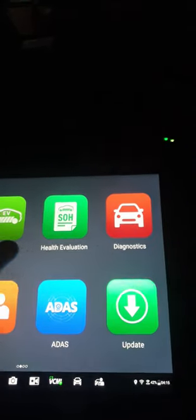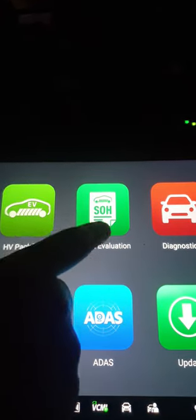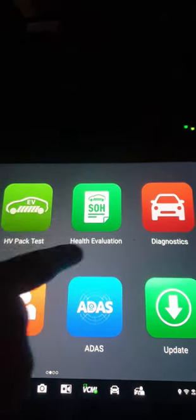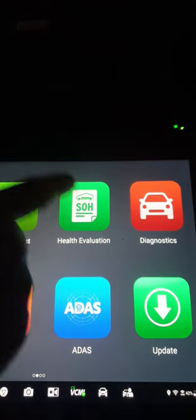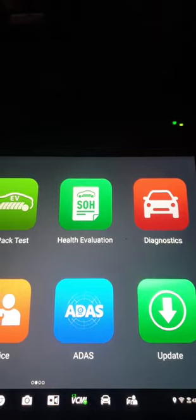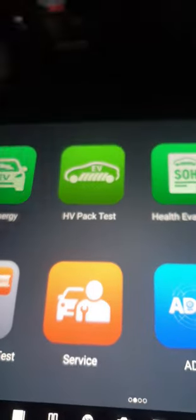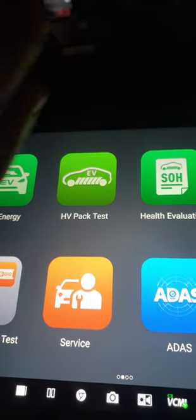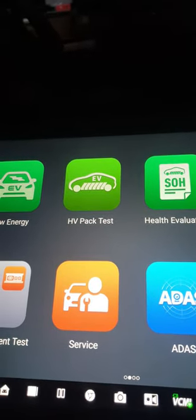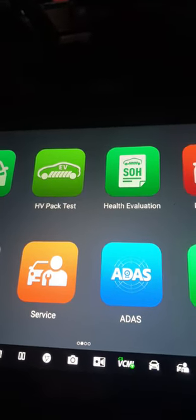Let me show you the state of health evaluation. The battery management system can be checked through this device, but we're not connected right now. When connected, it will show you the state of health and the HV battery pack test — you can test the high voltage battery pack and see the full battery pack module condition.